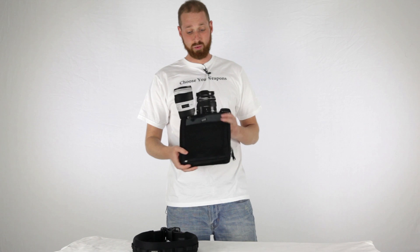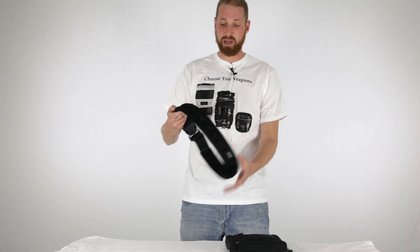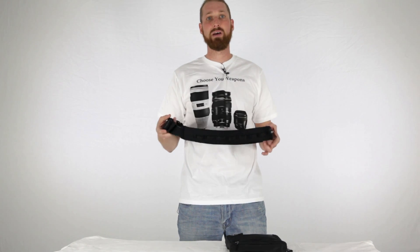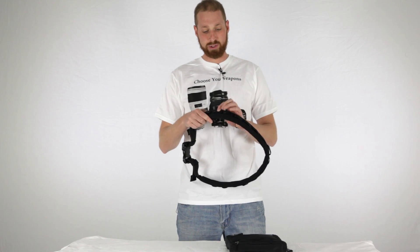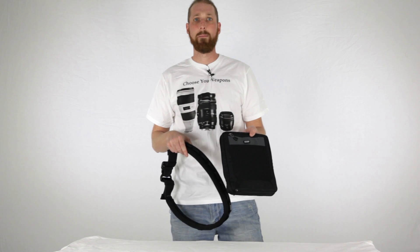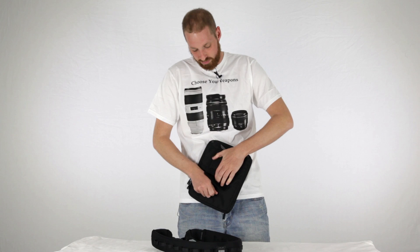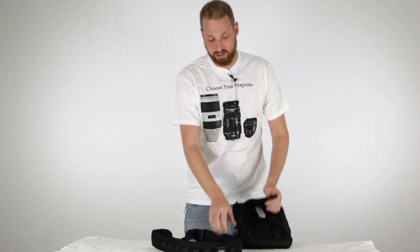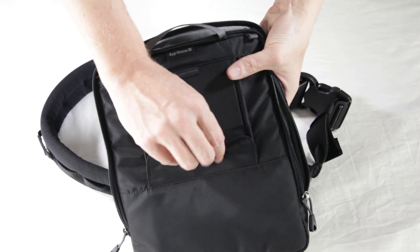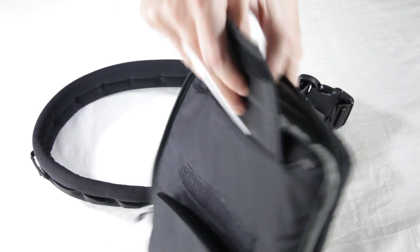This is a really cool little setup. I actually took it hiking the other day just to try it out. I asked Think Tank to send me the belt because I find the App House 10 works a little bit better if you have a belt. The really cool thing about the App House 10 is that it has an actual plastic piece built into the back, and there are little loops that the plastic piece can connect into all over the belt.